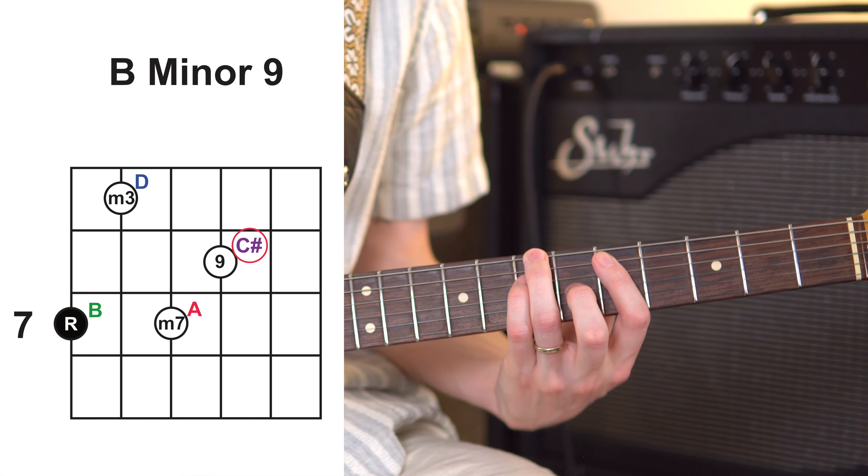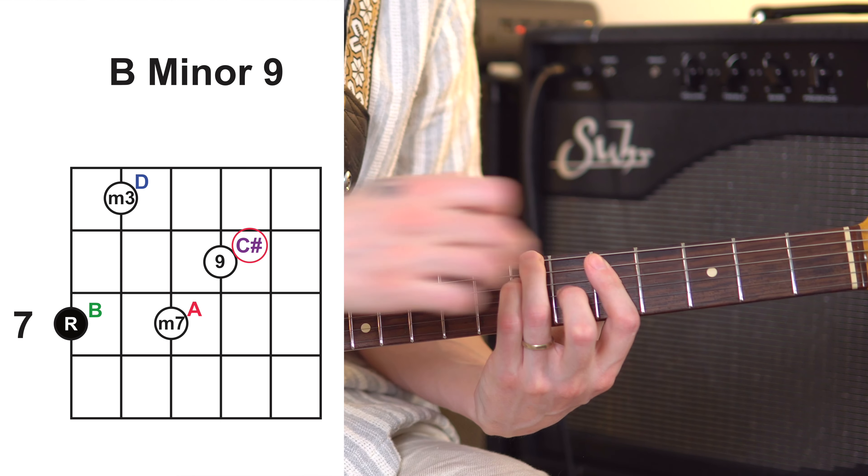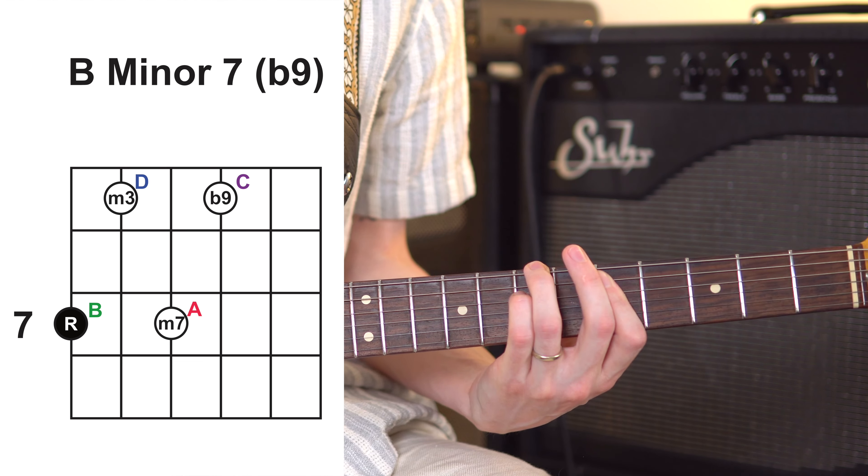Our 3 chord is kind of where we get a little bit weird. If you remember with the 7th chords, the 5 chord is a little weird because it's a dominant 7 chord. Well, in this case our 3 chord starts getting weird because we want all of our notes to come naturally from the G major scale. For us to play just a regular B minor 9, there'd be a note in there that's not from the G major scale. So what we do instead is play a chord called a B minor 7 flat 9. The shape is really easy — we just have to drop that one problematic note. This chord has a lot of tension, but it is diatonic to the key.